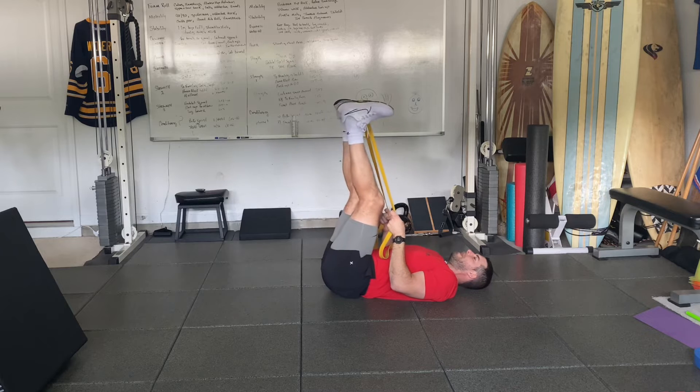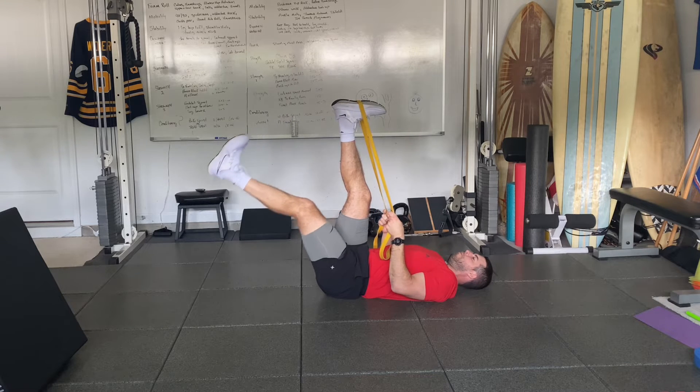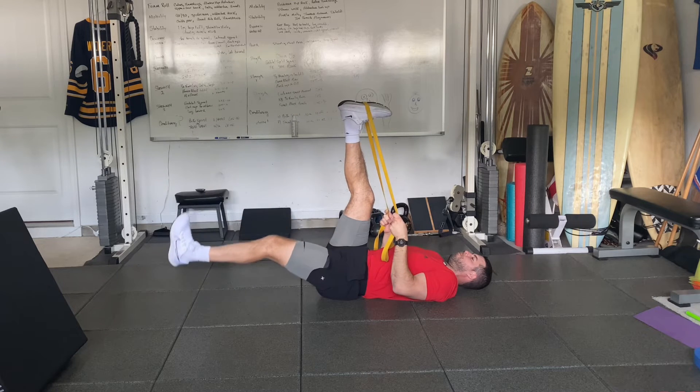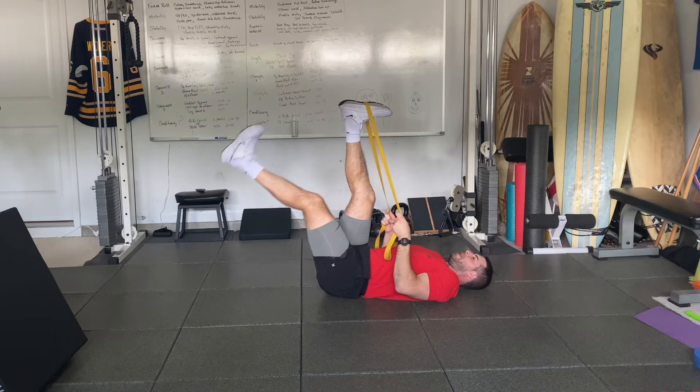We're going to bring that unsupported leg up to the supported leg, take an inhale through the nose, and then as we lower the leg nice and slowly, we're going to exhale firmly through pursed lips. We're going to inhale, return, and these are nice and controlled and slow lowers as we exhale.